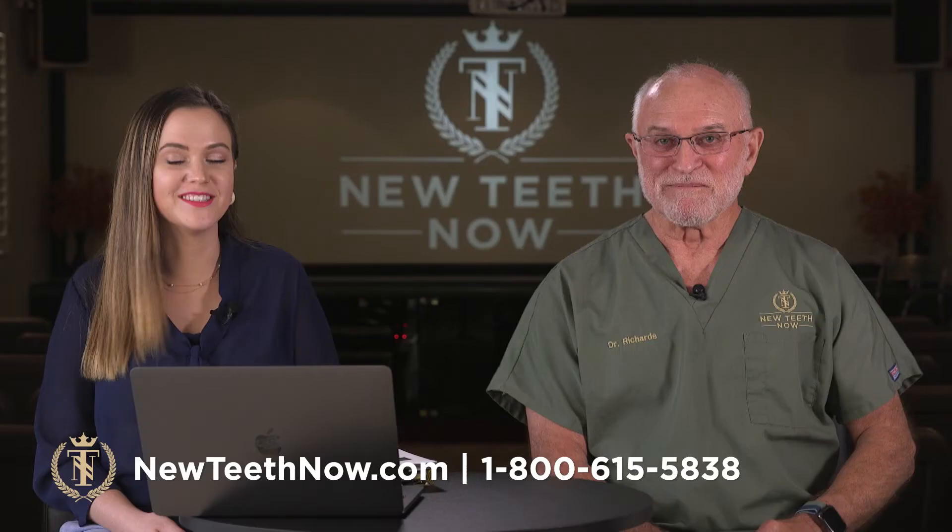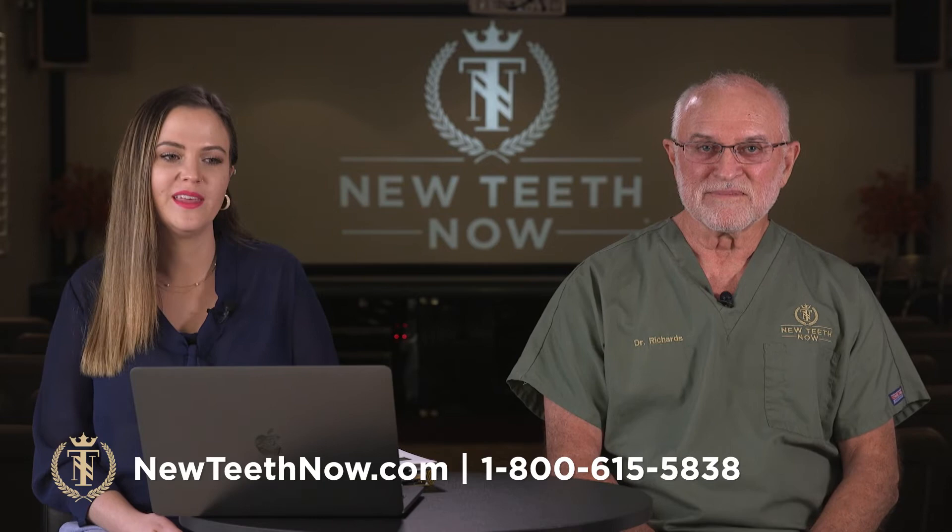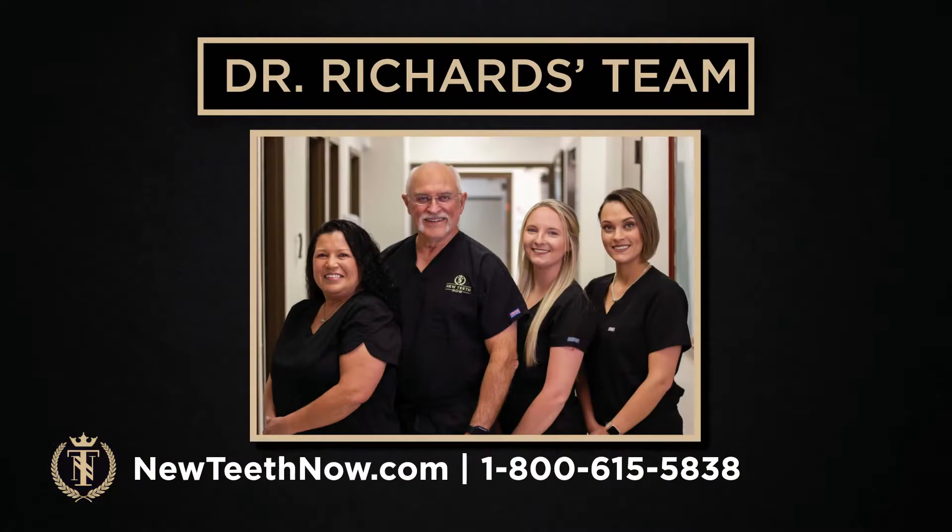If you have bone loss, if you're having issues with dentures and you've been turned away, you need to come see us. This is Dr. Richards' team — these are the ladies you will meet at every appointment when you visit, and they have a tremendous amount of experience. They work so well together and they're excellent.